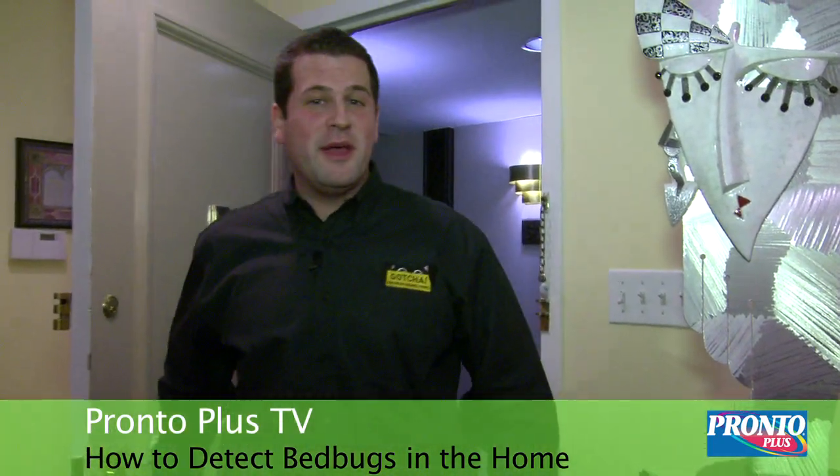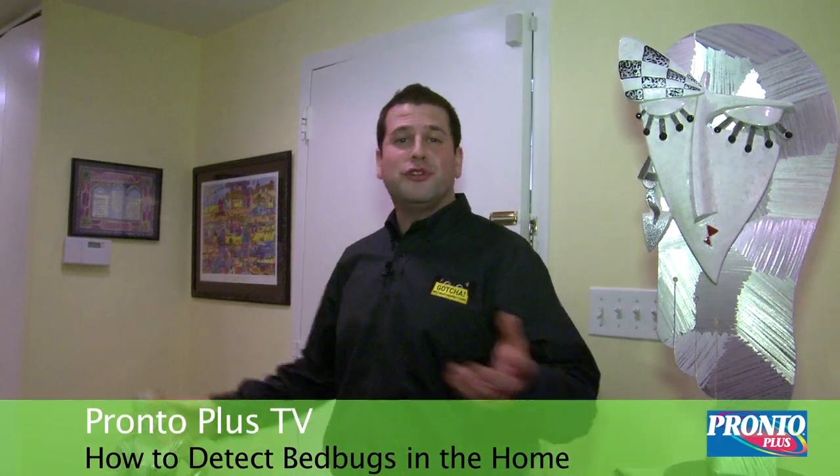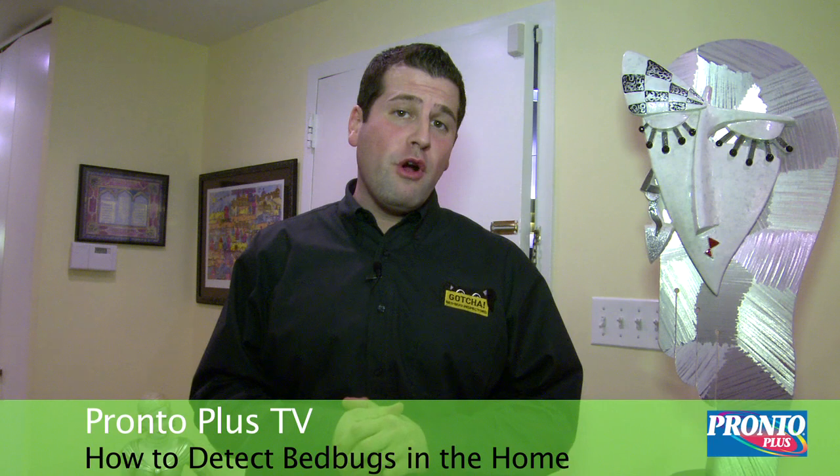Hello and welcome to Pronto Plus TV. My name is Mike Colangione. Whether you've had a house guest or you've just returned home from a trip, there are many steps that you can take to ensure your home is bed bug free.